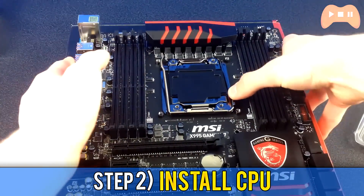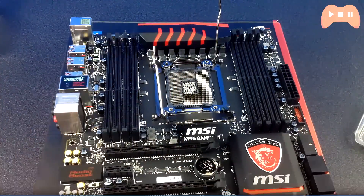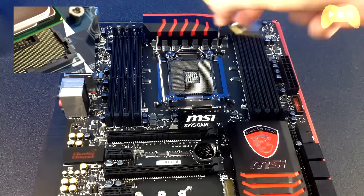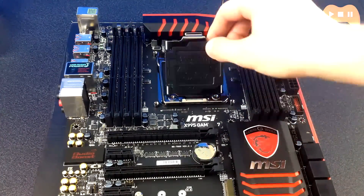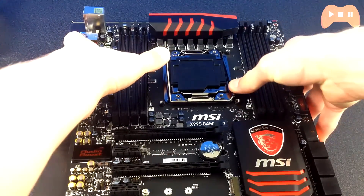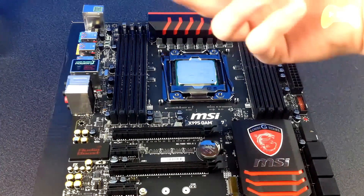From there you need to install the CPU. There are different but similar ways for AMD, but with Intel all you have to do is unlock the CPU socket arm and align the triangle on the CPU corner with the corresponding corner on your motherboard socket. Let it fall into place gently — if you hear a pushing or snapping noise you're doing it wrong. Then lower the socket arm to lock in the CPU. A cringey noise while pressing the arm down is completely normal.